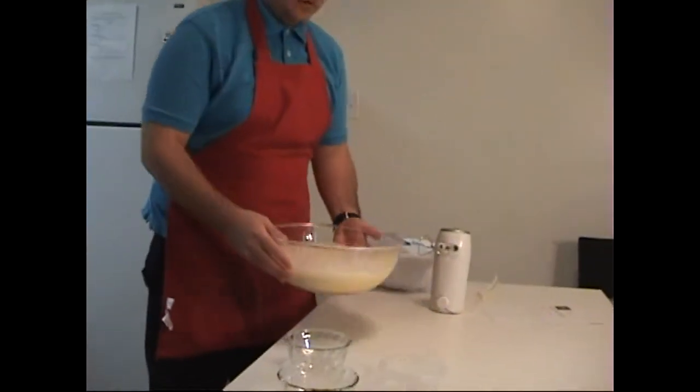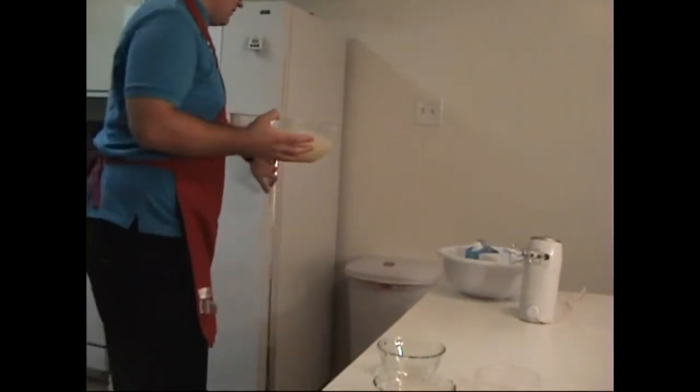Now that we've combined all the ingredients — the milk, cream, one teaspoon of vanilla, and nutmeg — put the custard into the refrigerator and let it chill.